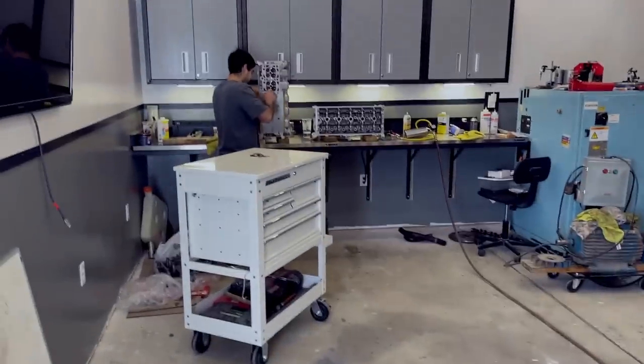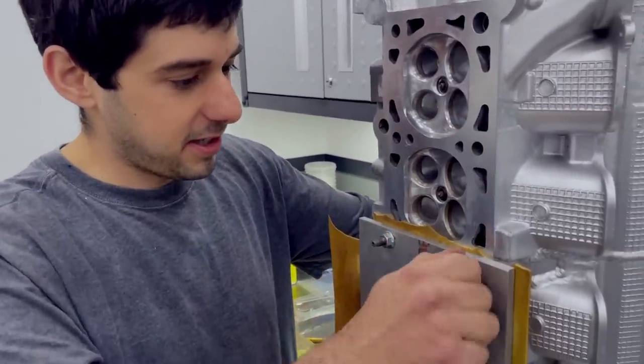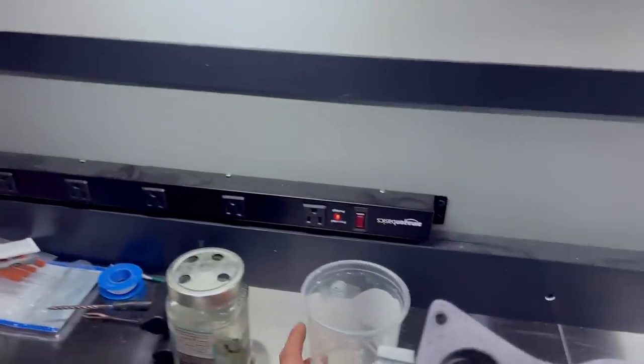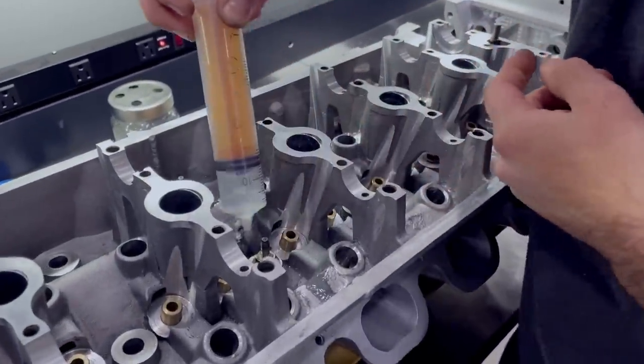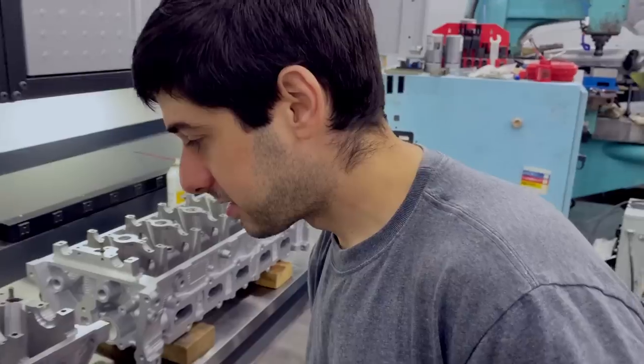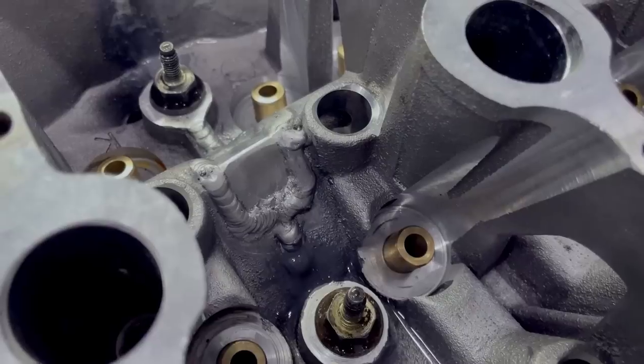It's day five - the epoxy is fully cured by now. We're doing a little bit of a leak test. The plan is to block off every side, fill it with about 20 PSI of air, and then pour some soapy water on the other side where the oil chamber is. If we see any bubbles through this port, then we know the epoxy didn't work. So far, so good - one out of four.